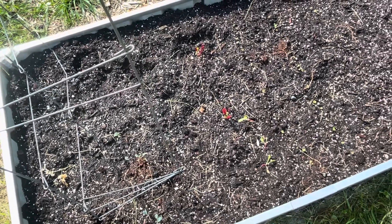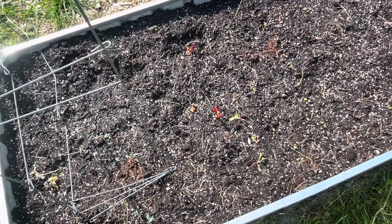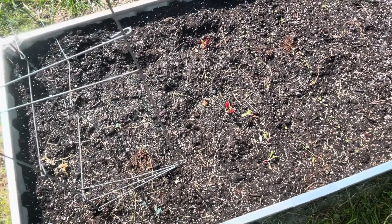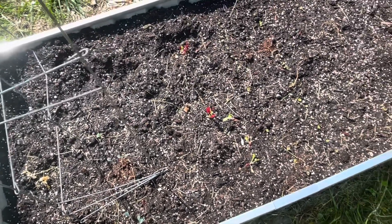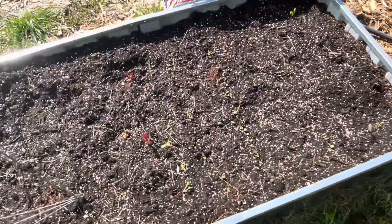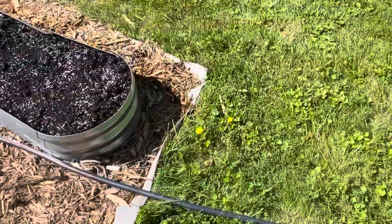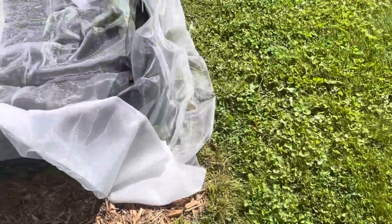My cabbages still look good. I removed the net. My collards and stuff still look good — no signs of infestation. I didn't remove the netting off the collards. I did peek through the netting to see if any of the carrots started to germinate.